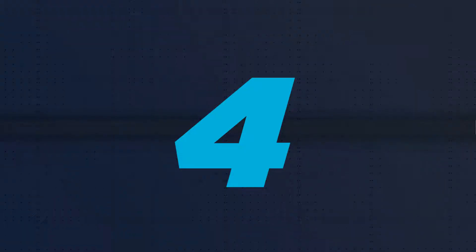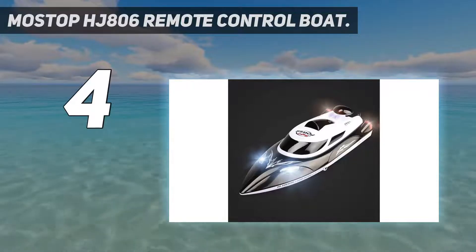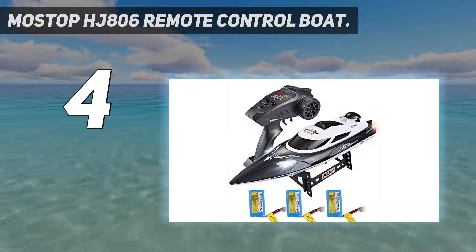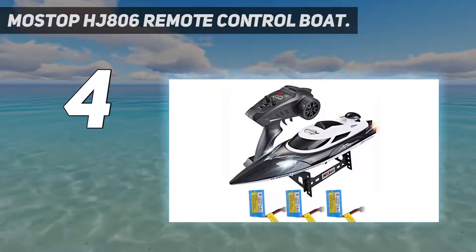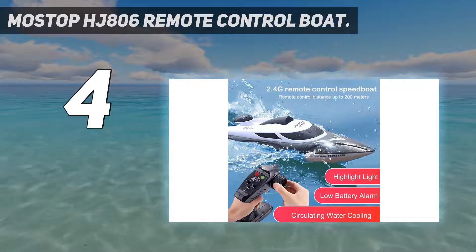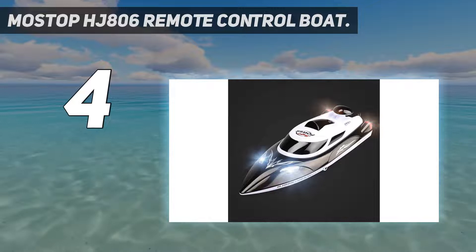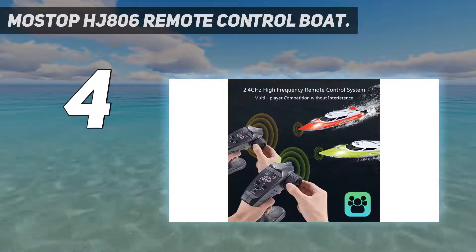Coming in at number 4: the Mostop HJ806 Remote Control Boat. Although it's a little pricier than other models, the Mostop HJ806 has features and functions that make it worth it. The motor is more rugged and tough than the rest — it's magnetic and twice as strong as the motors typically used in remote control boats. This means the boat can power over waves, wake, and strong currents easily without resistance.